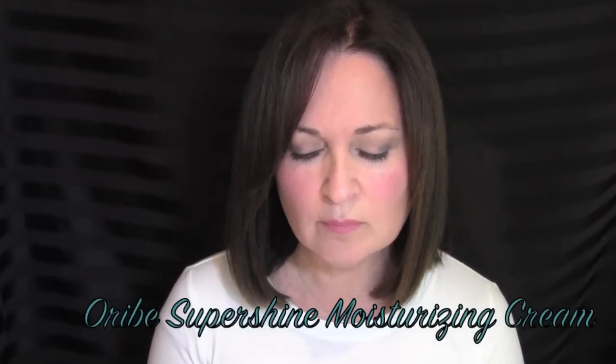A quick hair product update: I've been trying out a new line called Oribe — O-R-I-B-E — sold at Bloomingdale's. Alberto turned me on to it, and my daughter was coincidentally trying out the same line from our salon. I got the Super Shine Moisturizing Cream, great to use before blow drying, and I'm also trying out their Brilliant shampoo for color-treated hair and their Moisture and Control for frizzy, drier hair. So far it's divine — it smells amazing and my hair feels like absolute silk.